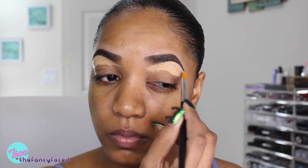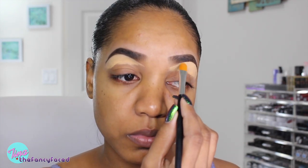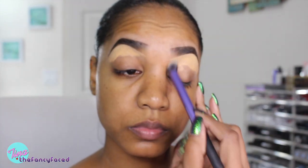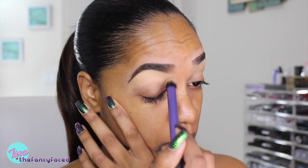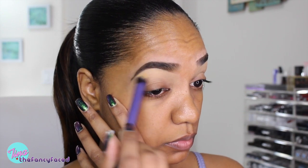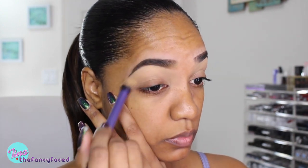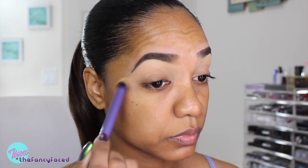I'm blending the concealer out under my brows using my Anastasia Beverly Hills Number 18 Concealer Brush, cleaning up the shape of my brows. This is also going to act as something of an eyeshadow base. I'm grabbing my Real Techniques Deluxe Crease Brush to buff it out from under my brows and on my inner tear duct area, then pulling it down a little on my lids. It blends really nicely — it's a great texture and formula that dries down to a more powdery finish, not overly creamy, so I believe it won't cause too much creasing.